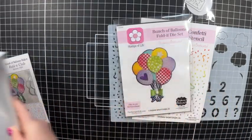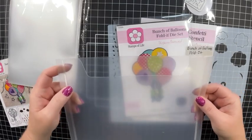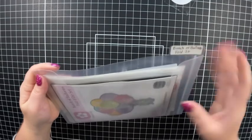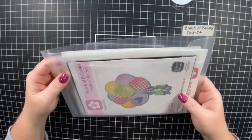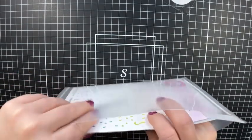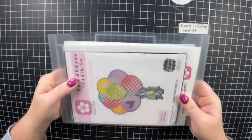Especially for my fold-its, I like to store all of that inside one of these Totally Tiffany six by nine pockets. I like to put my pocket in here, then my stencil — I can put both stencils in here — then my idea card, and it has a label on it so everything is in one place. These Totally Tiffany six by nine pockets you can get on the Stamps of Life website. They're also good for the Die Hard Club and any add-ons since they're thick enough to hold multiple stamps and dies.